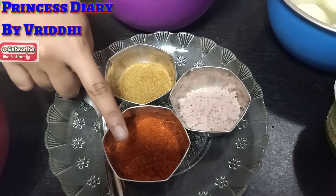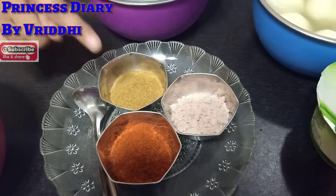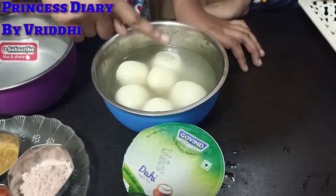Kala namak, Larmer powder, Jira powder, Dahi and Rasgulla.